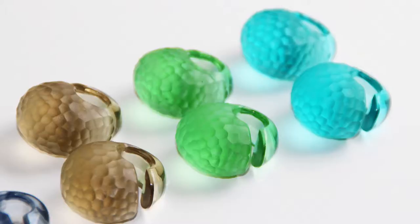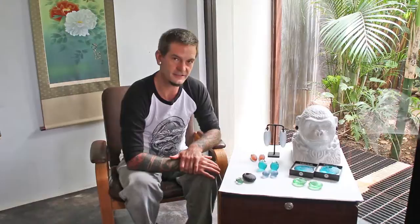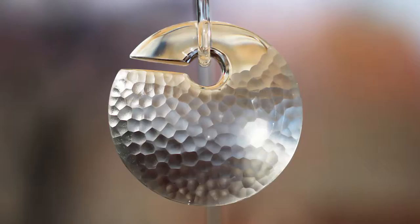The four Martelli treatments of ear weights that we're talking about today are the cocoons, kettlebells, ovoids, and the eclipse weights. Each of these styles of weights are available in both a large and a small style. Each weight is carved out of billets — solid blocks of glass — by a team of artisans here in-house at Gorilla Glass.